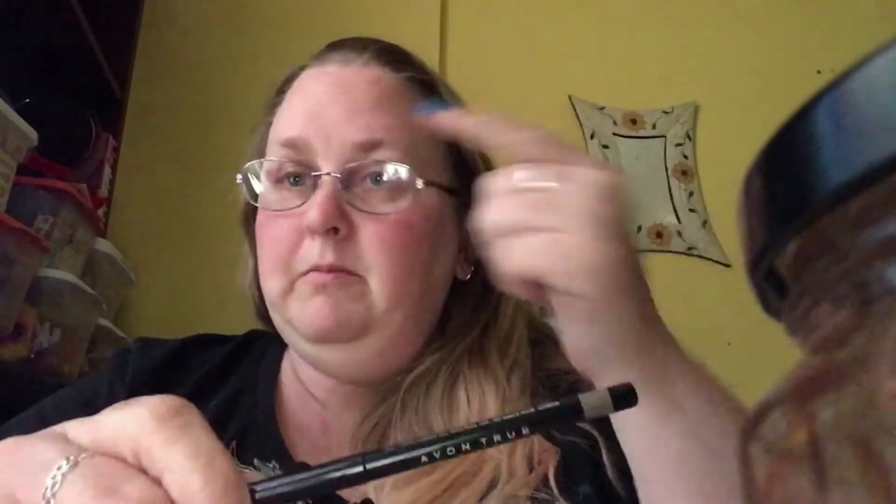This one here is the Glimmer Sticks Avon Brow Definer. I've never used it before, but my eyebrows used to be really dark and they're getting quite white. So I got this and it's a very light brown — not too bad.